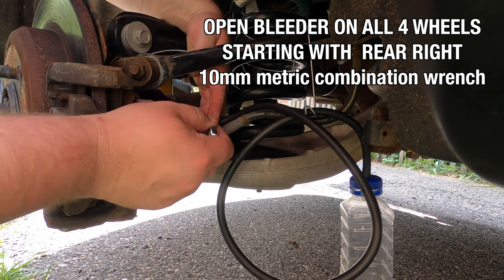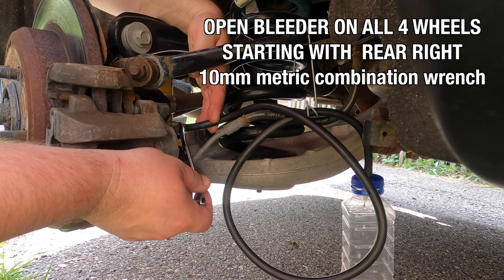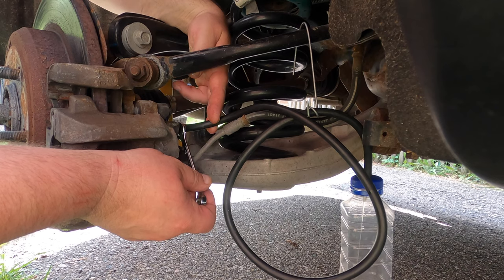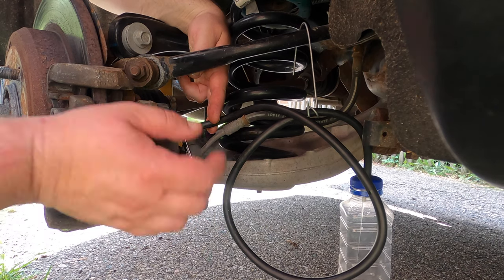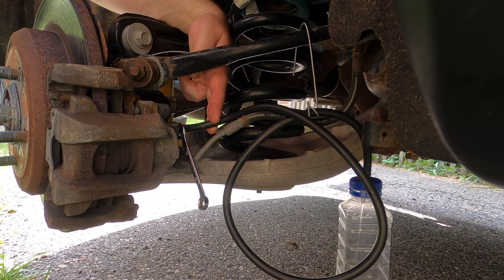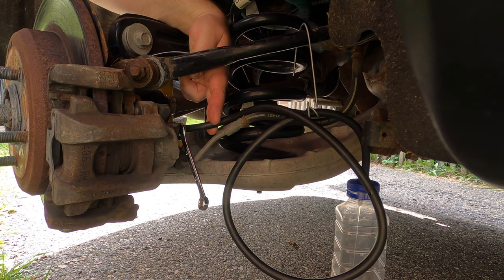We clean up and then go to the wheels. We start with the bleeder that is furthest away from the master cylinder — in this case that's the rear right. We look for the stream into the catch bottle to come out with no bubbles and no interruptions. A solid, steady stream is an indicator that there is no air in the system.